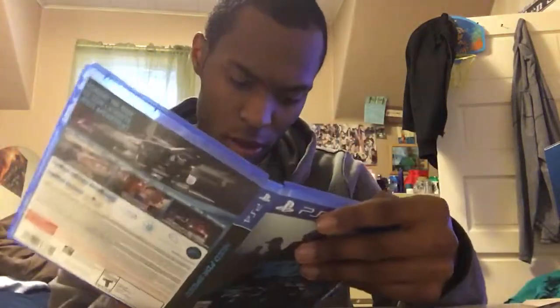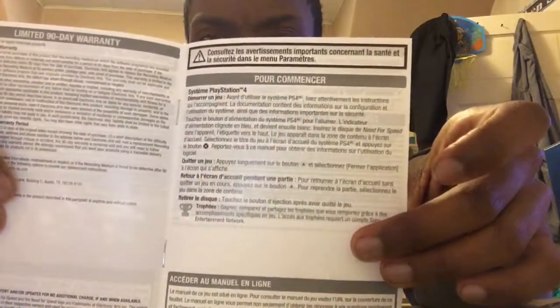Let's open this bad boy up. So you've got the CD and an instruction manual. You open that up but it's just quick safety warnings — some of that wording looks like it's in French. That's enough for the game.